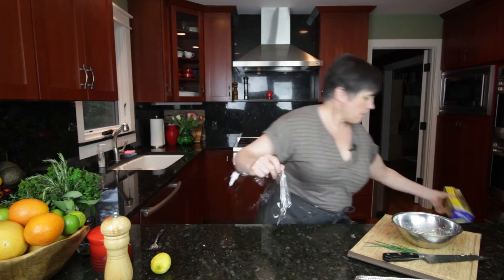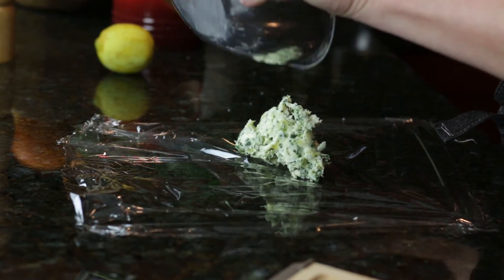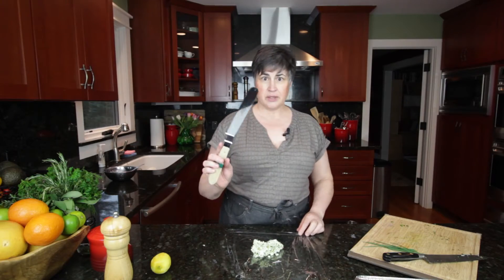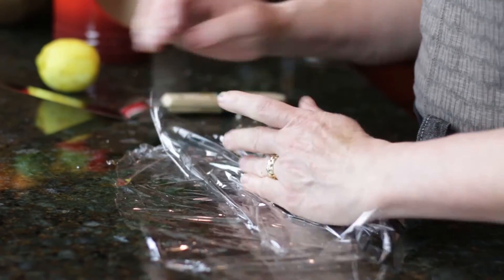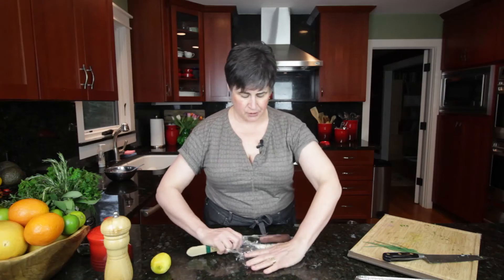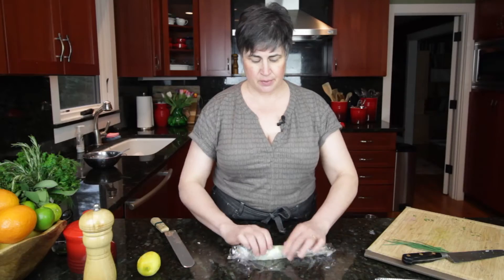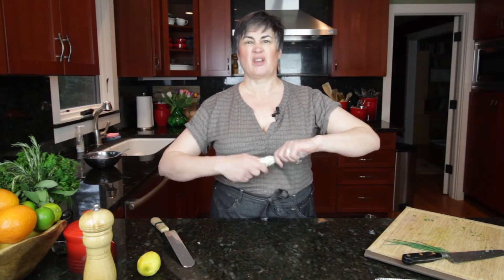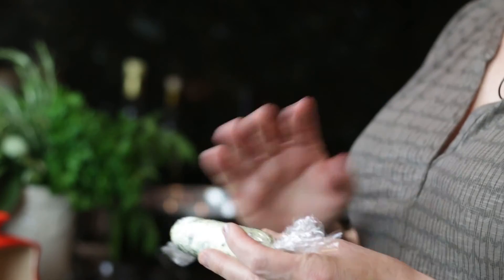We're going to take a little piece of plastic wrap and scrape this into the center. I'm going to take an angled spatula — you usually find these in the baking area, used for icing cakes. Fold the film over, and then with the back of the spatula, just pull this into a cylinder. Roll it up and twist the ends to tighten — looks like a little sausage. Pop that in the refrigerator so that it becomes firm and you're able to slice it into thin coins.